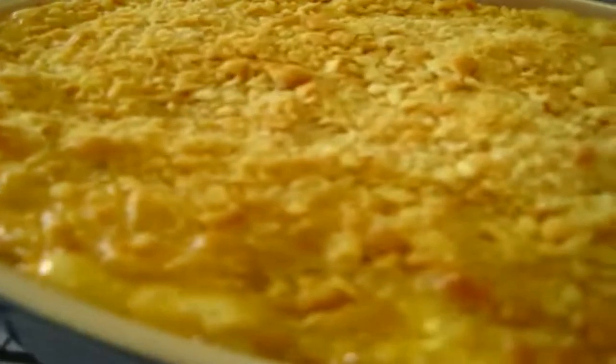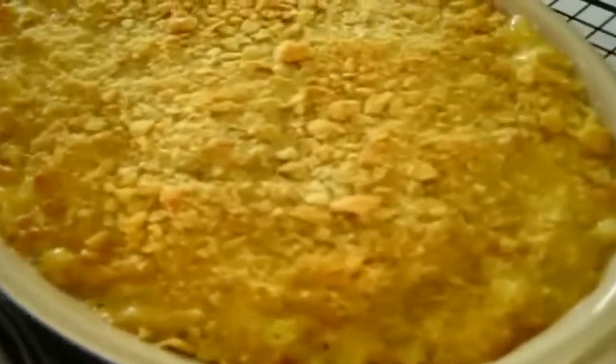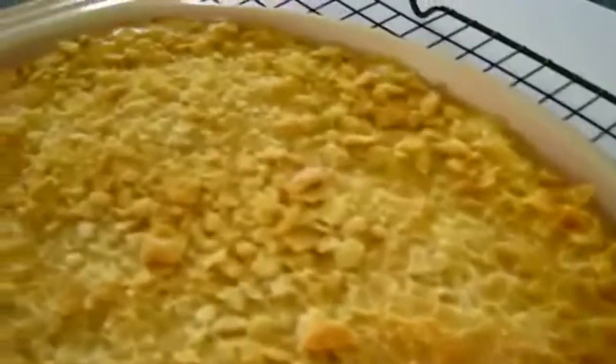Here's our bubbly, cheesy, spicy mac and cheese. It smells so delicious and you can see it bubbling right along the edges. I'm going to let it cool for about 10 minutes and I'll be back to let you know what it tastes like.